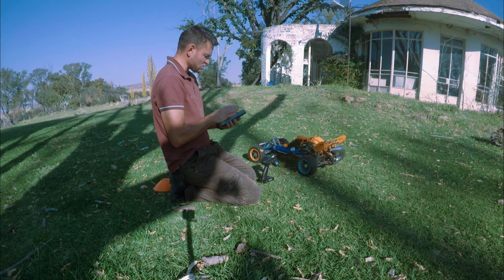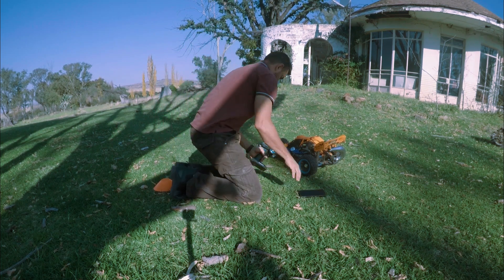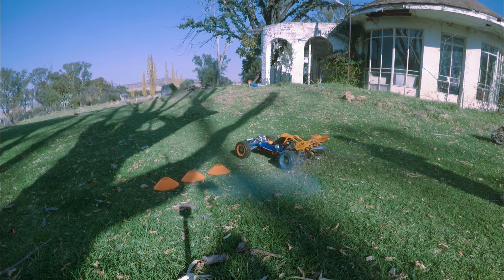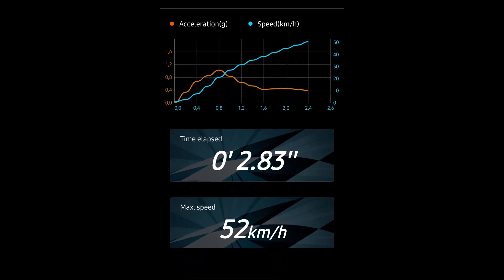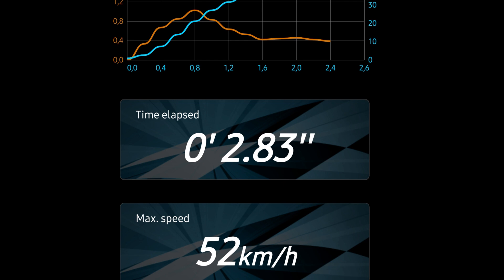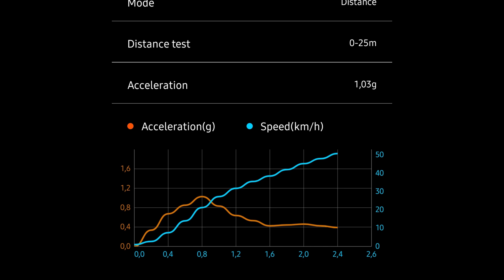I'm going to screenshot all these settings and put them on screen for you. Let's do the first run. We got a top speed of 52 kilometers an hour, a time of 2.83, and the g-force it pulled was 1.03. Let's see how this compares to the next couple of runs.